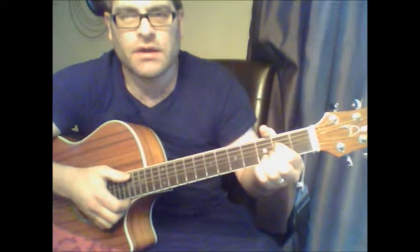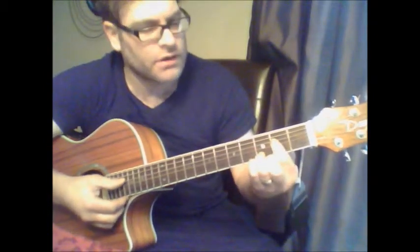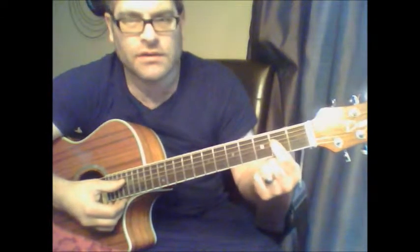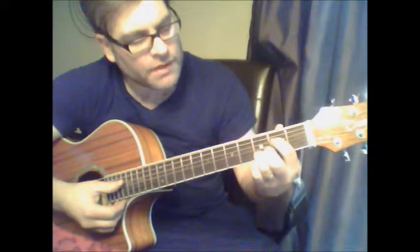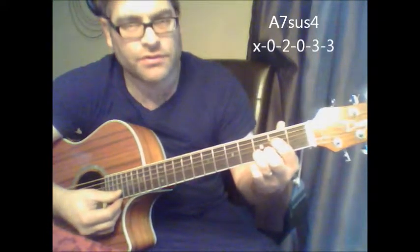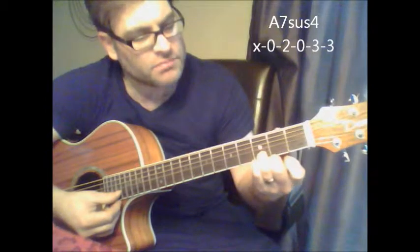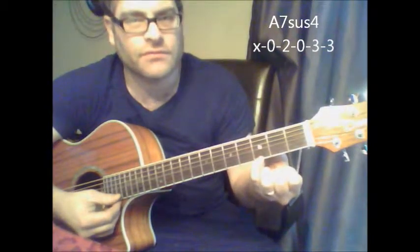If you've never done an A7 sus4, here's how you can do it. Basically your first finger is going to go on the second fret of the fourth string. My third finger is going to go on the third fret of the second string. And my pinky is going to go on the third fret of the first string.